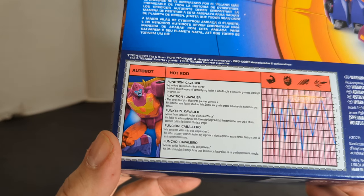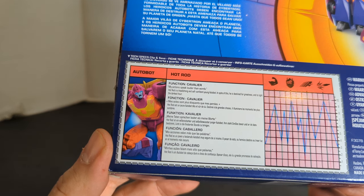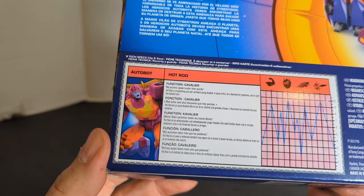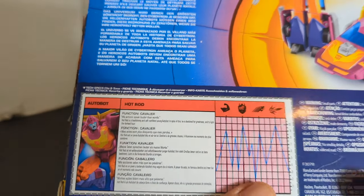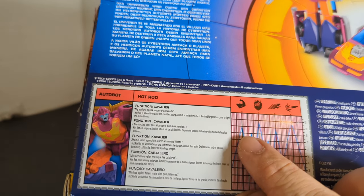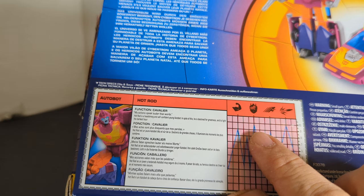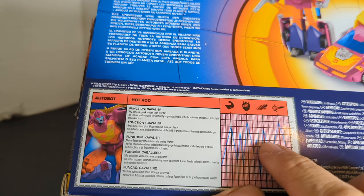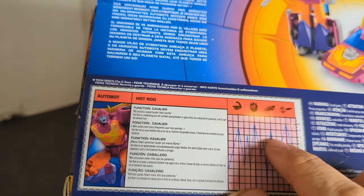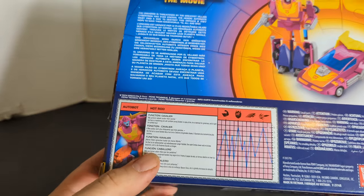Function: Cavalier. 'My actions speak louder than words.' Hot Rod is a headstrong and self-confident young Autobot. In spite of this, he's destined for greatness and to fight and to light the darkest hour. Very small writing. His tech specs: Strength is a 9, Intelligence 9.5, Speed like a 9, and Firepower 10. I don't know how you get that.